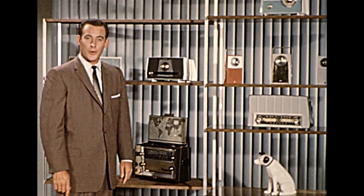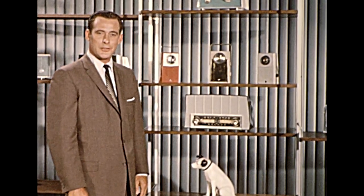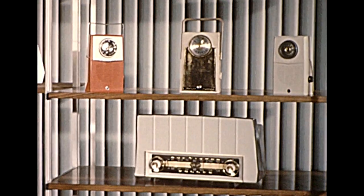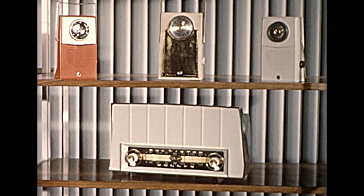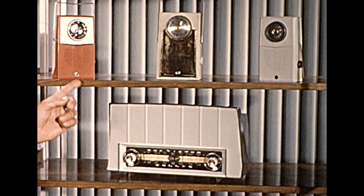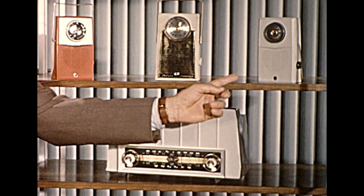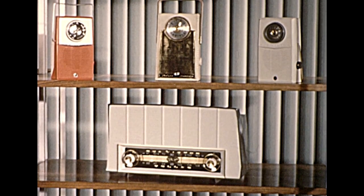And now, the radios that are newsmakers because they're sales makers, including the market leader among transistor portables, the T1. This model is the hottest of its kind in the industry — it's outselling every other because reports state it will outperform every other regardless of price. The T1 and its companion models, the T2 in simulated leather and the budget-price PT1, are breaking records for both turnover and profits.